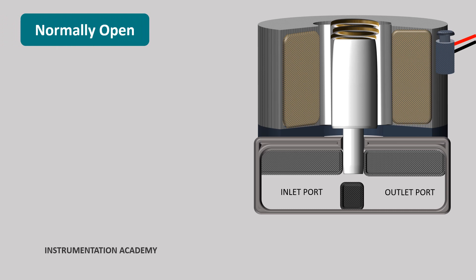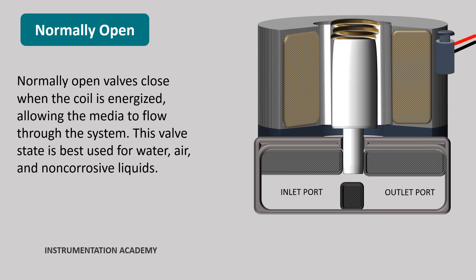Normally open solenoid valves. In a normally open solenoid valve, the valve is opened when de-energized and the media can flow through it. When energized, it creates an electromagnetic field that forces the plunger downwards, closing the orifice, which prevents the media from flowing through the valve.